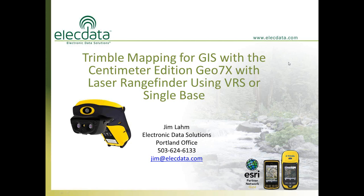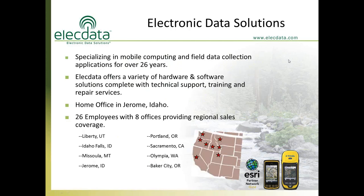A little bit about our company: Electronic Data Solutions has been in business for 25 years — we celebrated our 26th year last year — and we offer a wide variety of hardware and software solutions. Everything we sell and support includes technical support, training, and repair services. Our home office is in Jerome, Idaho, and from that location we have expanded into six different western states with currently eight locations and 26 employees. Our mission as a company is to help our customers find a solution to electronically capture and manage data from the field to the office.